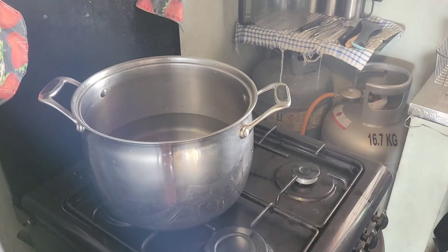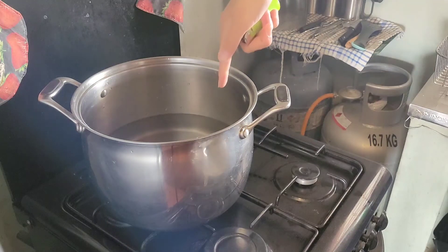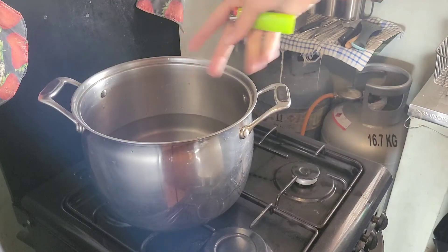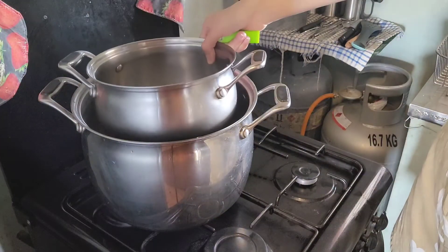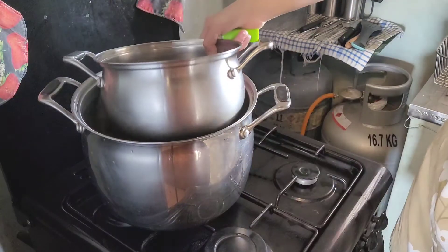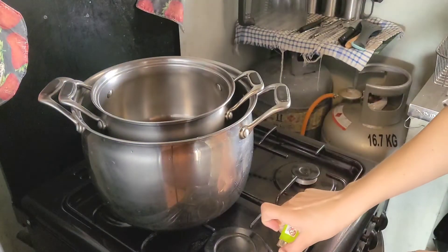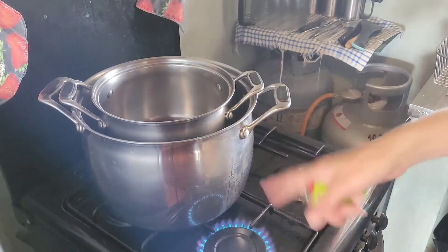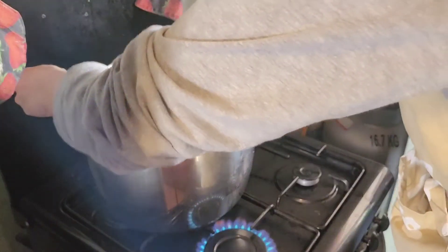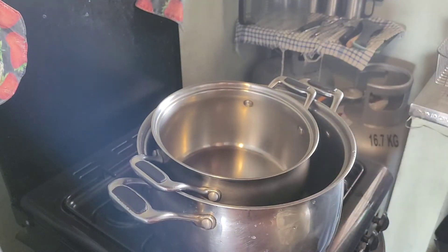For the next part you're going to need a double boiler, but if you don't have one — like me — you can make a plan. I've got a large pasta pot with enough water so it's just below the bottom of a smaller pot when hung inside. That gives the same effect as a double boiler. I'll put the stove on medium heat and let it start heating up.